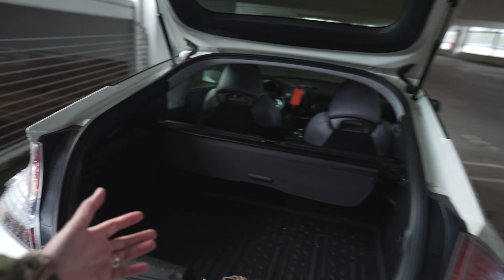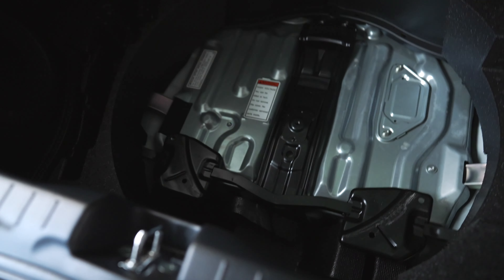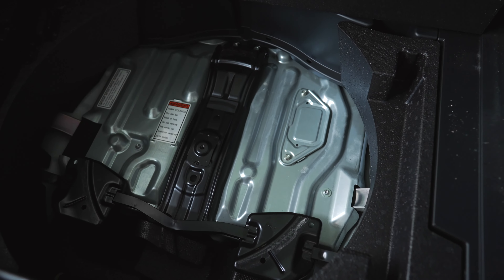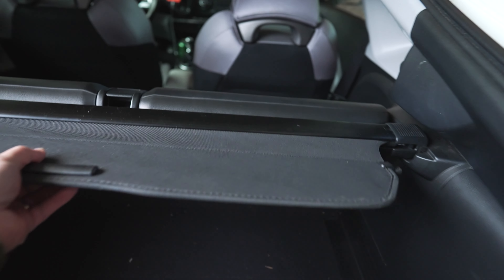Alright, we're moving on to the interior. This is the trunk — it's pretty roomy. This one does have the subwoofer. This is the stock CRZ mat, pretty nice actually. This is where my donut spare lives, but I took it out. I don't know what's under that though — I'm guessing it's where the battery goes. This car no longer has an IMA, so that space is pretty cool.